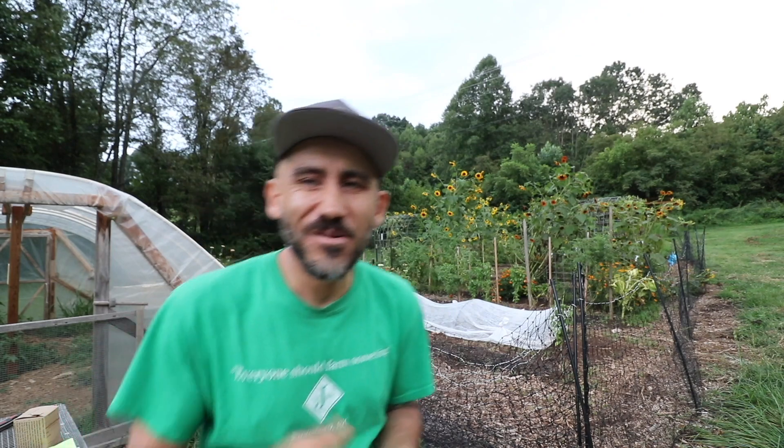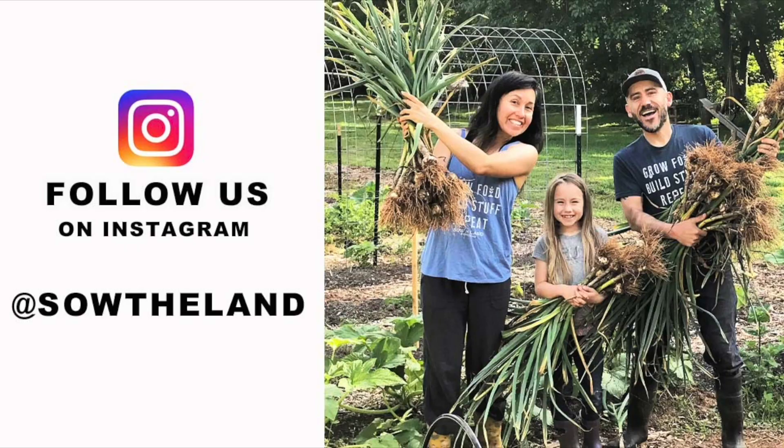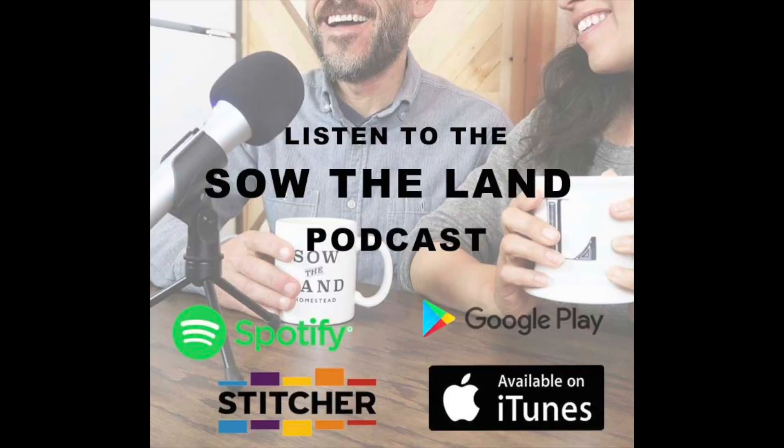I'm super thankful for all of it. I'm thankful for you guys watching our YouTube channel — it's continuing to grow and we're still working hard trying to make this life work. We appreciate you guys, we love you guys. Make sure you hit that subscribe button. I appreciate you watching — this was a good break for me. We'll see you guys next time.